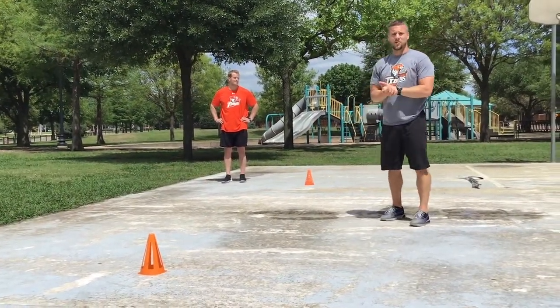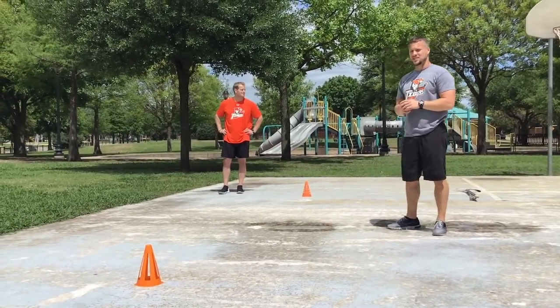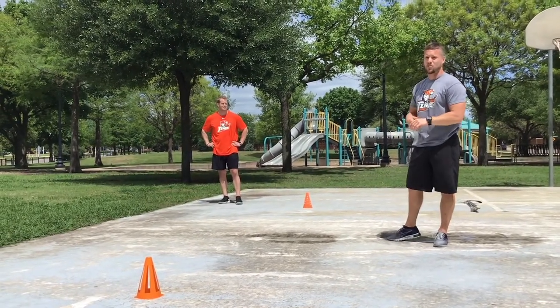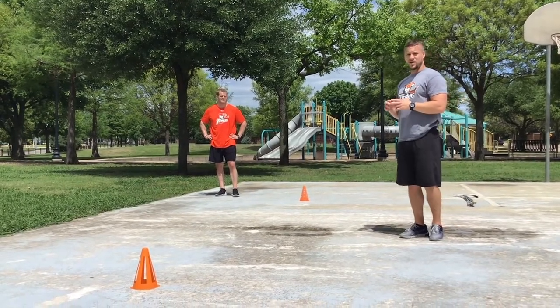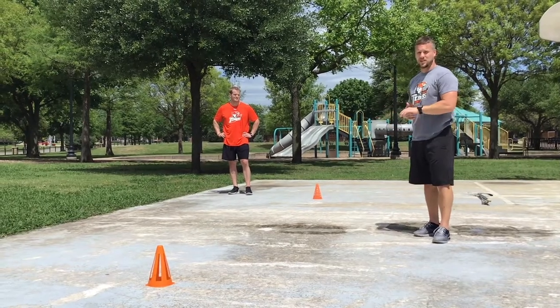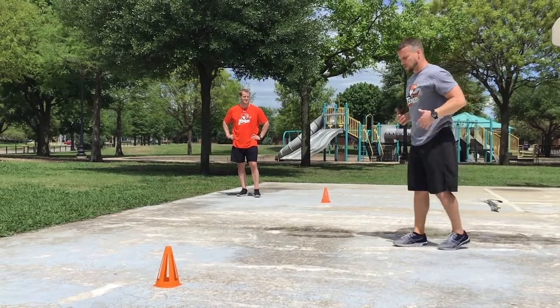Now we get into sprints and drives. This is a short distance — about 10 yards — and I want it short. When we sprint and drive, we're working on directional force and power from a stop position. That's what hockey is: starts and stops. With Coach Tyler we're going to go through a couple of different starts.